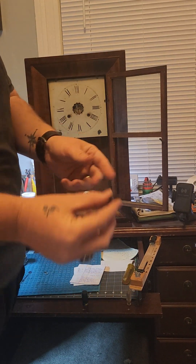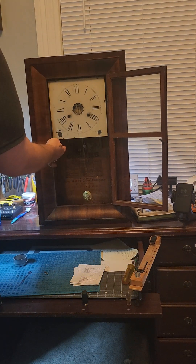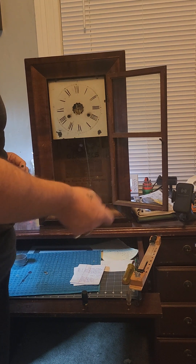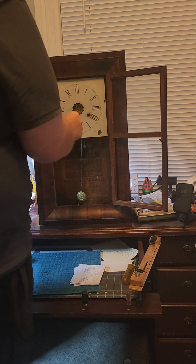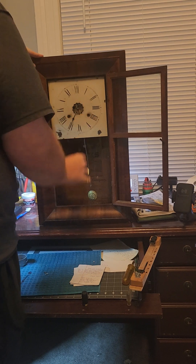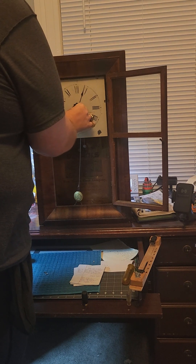Now we're going to install our minute hand. What I'm going to do is go ahead and trim this wire. So that was seven o'clock, so we'll go ahead and set this to seven o'clock right there, and we'll put our armor on.